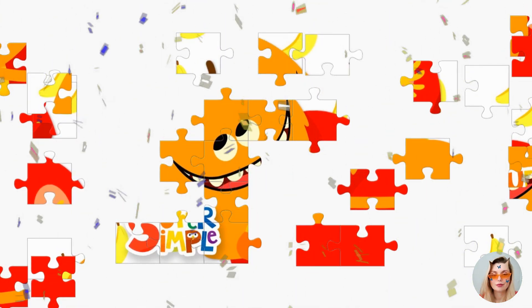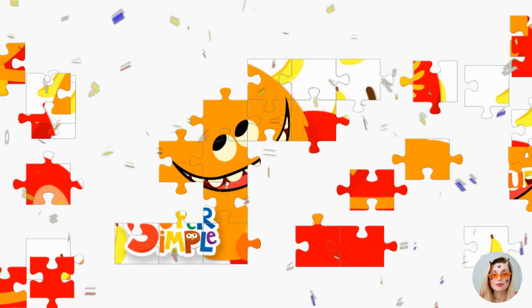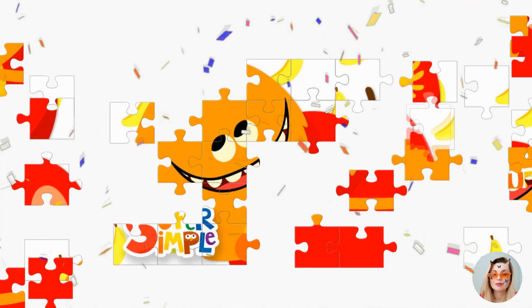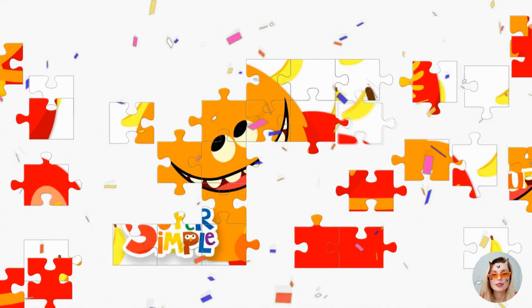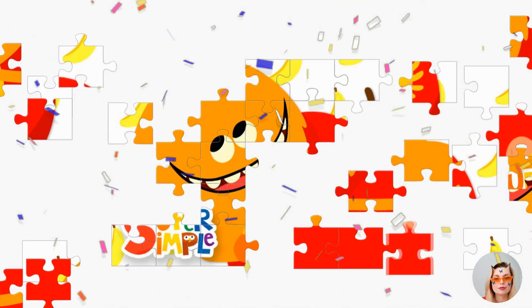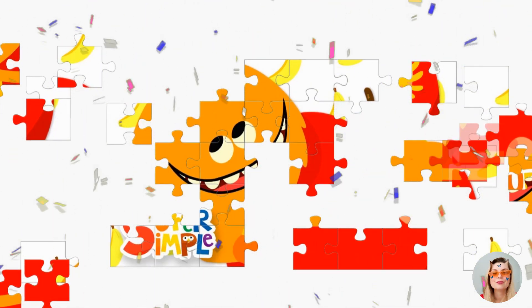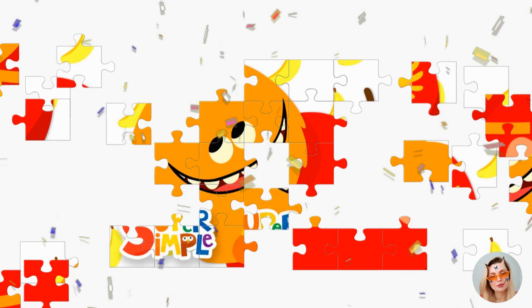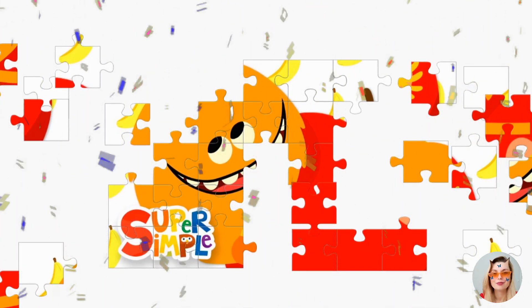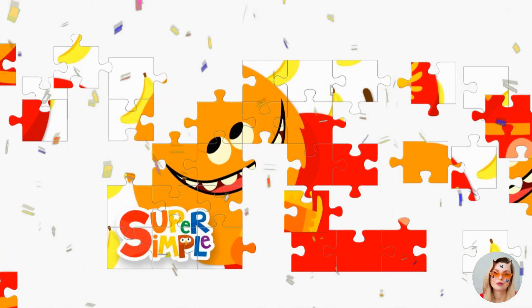I like to eat, eat apples and bananas. I like to eat, eat, eat apples and bananas.